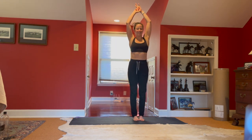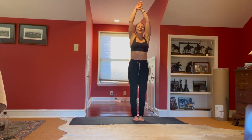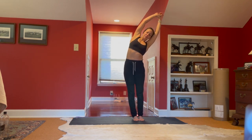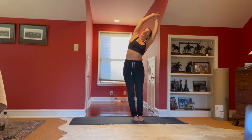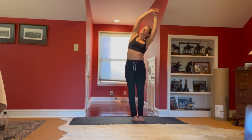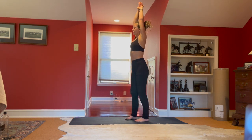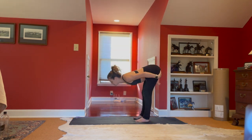Exhale coming back to center. Inhale we stretch, grabbing onto that right wrist with our left hand. Inhale reach to the sky, exhale hips to the right, arms over to the left, opening up through that side body again. Really allowing the hips to stretch over to the side, grounding through the feet, shoulder down the back, eyes up — big breath in. One more nice deep inhale, and then exhale swan dive forward, hips back, maybe separate the feet a little.